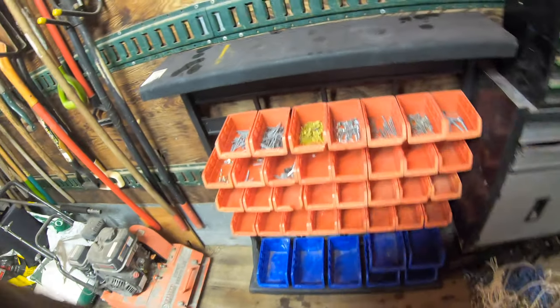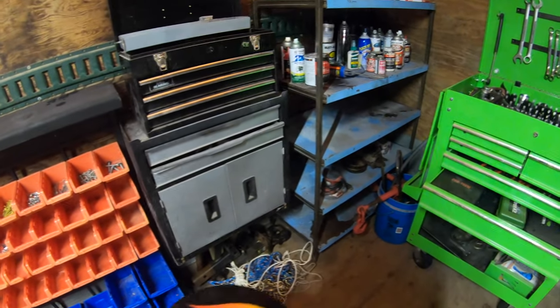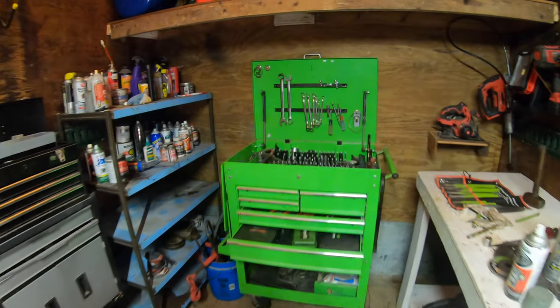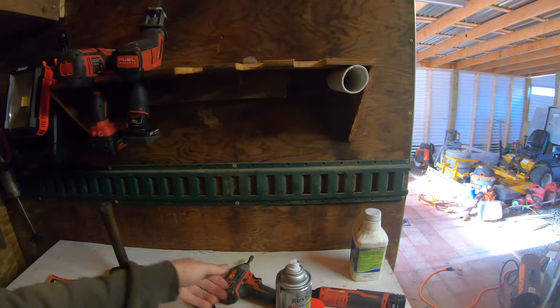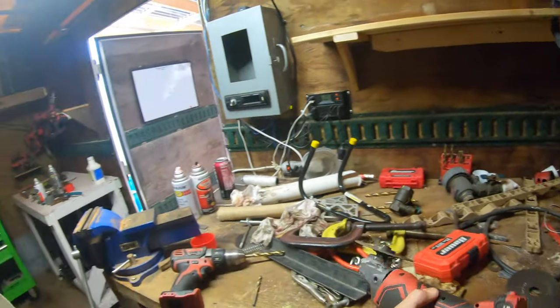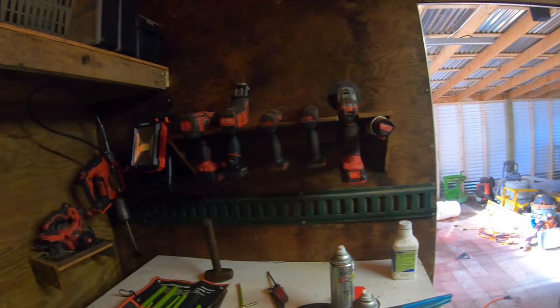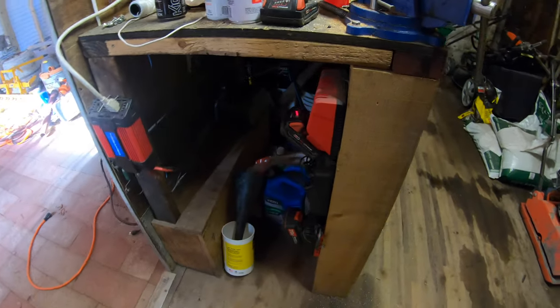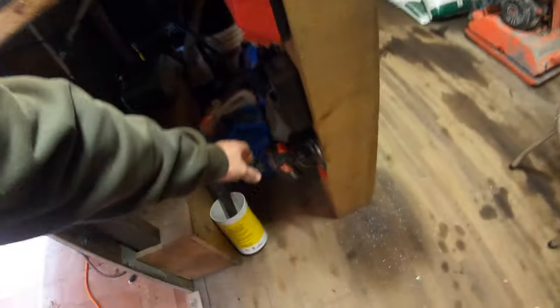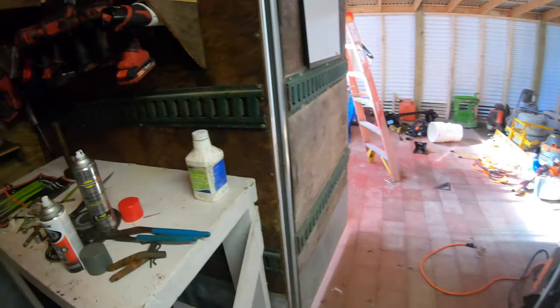You can pull the whole container over to where you're working and put things right back or grab a couple — I plan on adding more to it. I also built a little rack one night to hang up all your power tools. I've got my charging station over here — the batteries are done so no sense continuing to charge those. That's where I'm at with that.